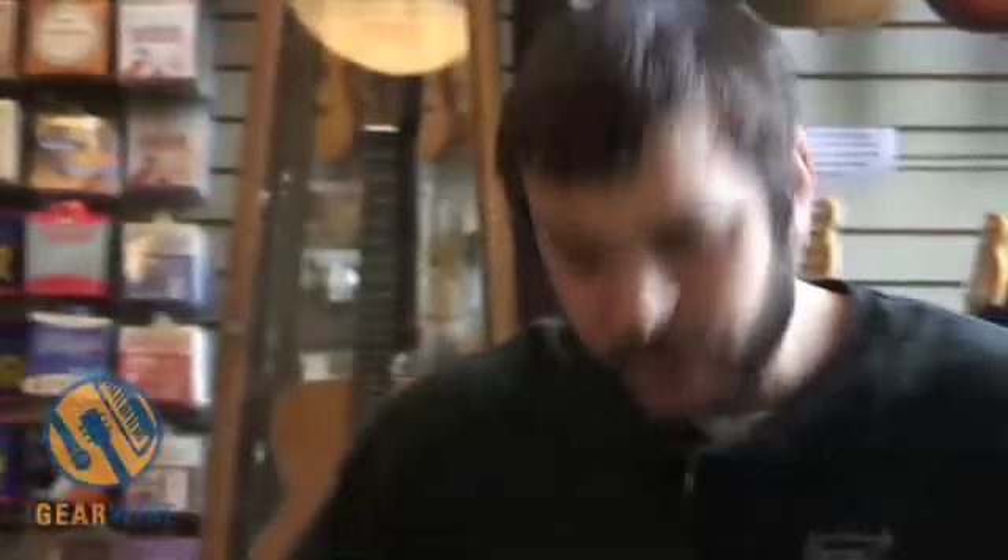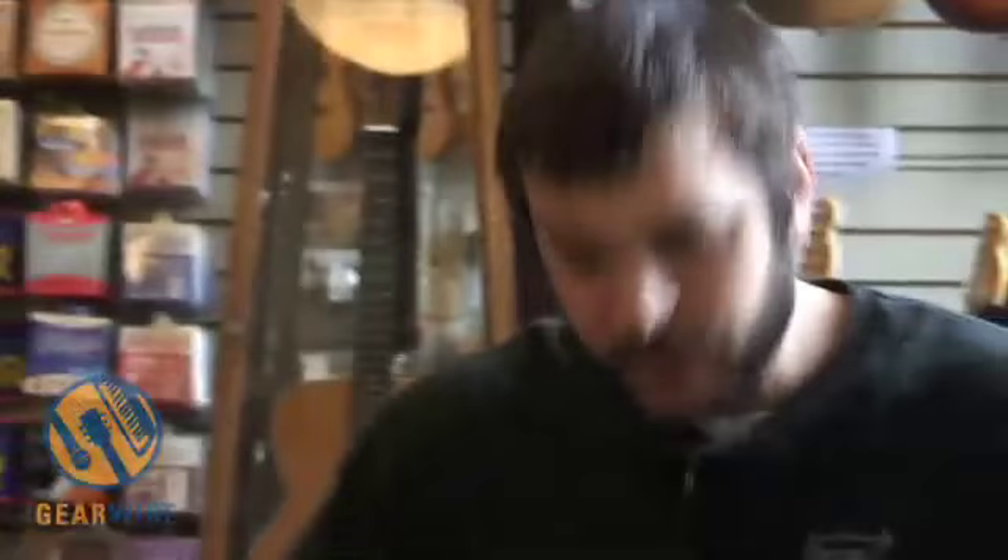This is kind of where the Wechter Shearhorn line begins. This model is a 6510F. It's all-laminate mahogany — a really responsive instrument, even for the entry level of the Wechter Shearhorn line. Let's have a listen.